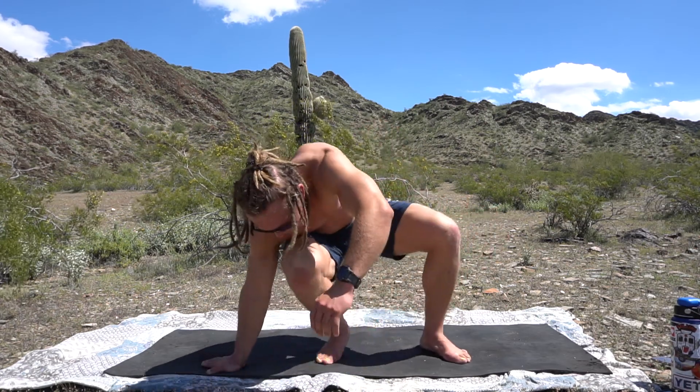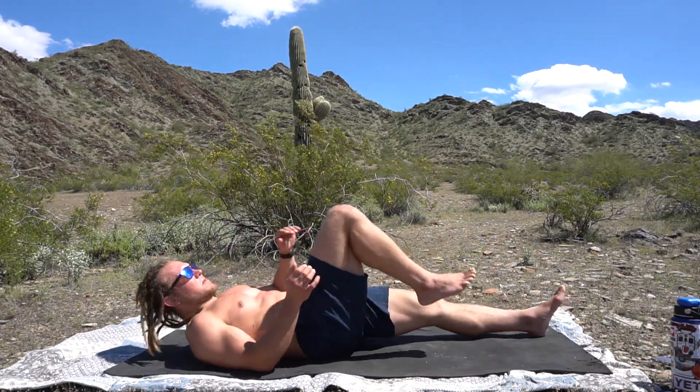In this video I'm just going to go over a nice finisher I like to do to finish all my practices — just a couple of nice gentle twists.